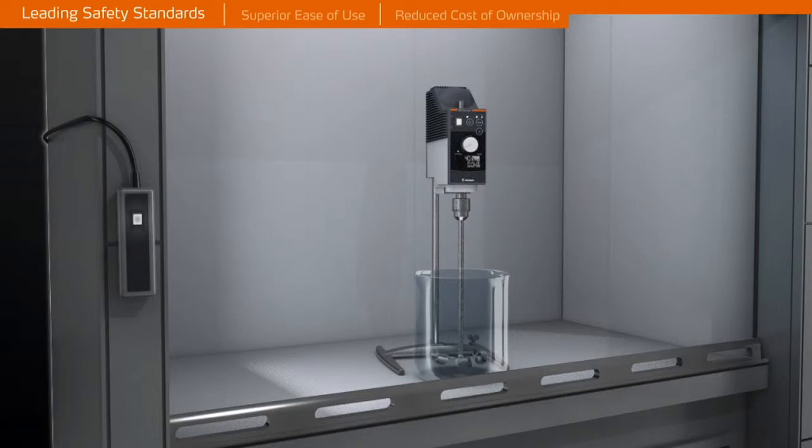An optional remote control allows for the highest operational safety from outside a closed fume hood.